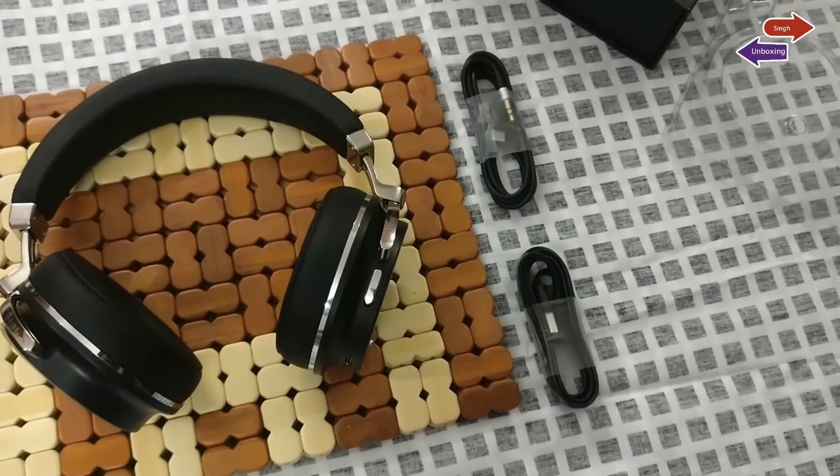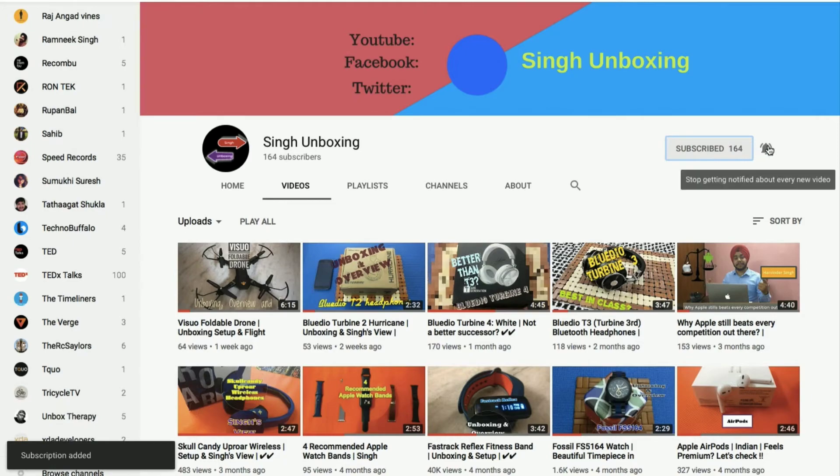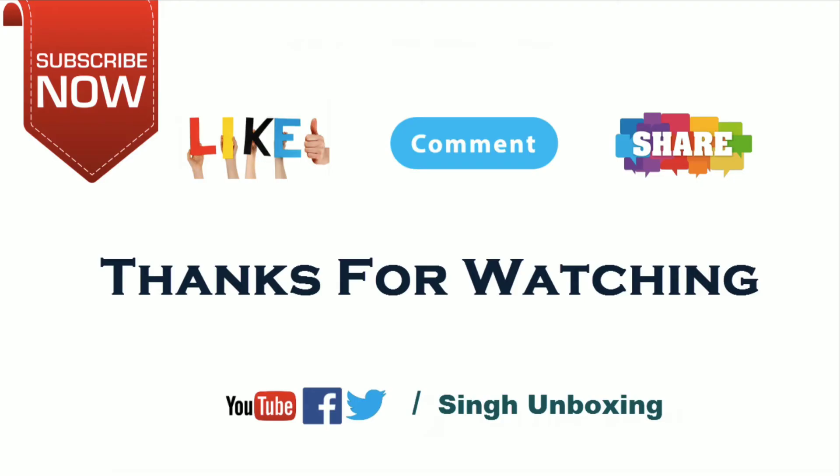Anyways, this would be it for this review. If you have any questions, put them down below, feel free to subscribe and I'll be catching you in the next one. Bye bye.